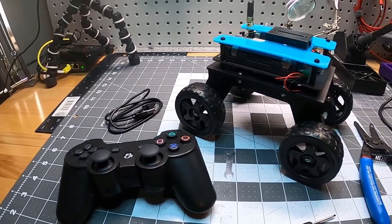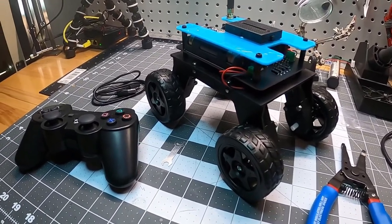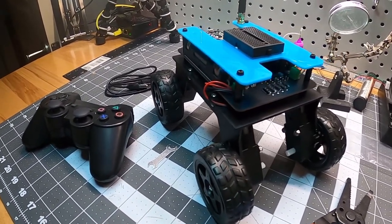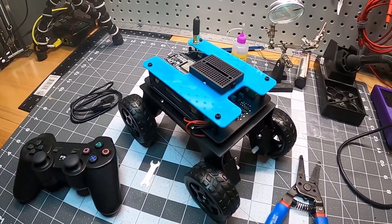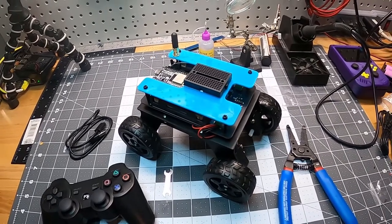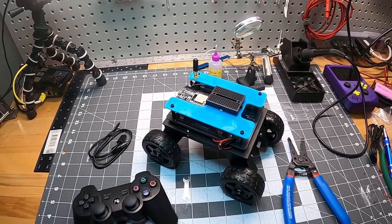This robot kit was quick and easy to build, great for anyone looking to get into robotics. All the files and schematics are available on their website. It is a great platform to modify and learn. In the next video, I will be demoing the programming examples as well as trying to incorporate sensors. Please like and subscribe if this video is helpful.